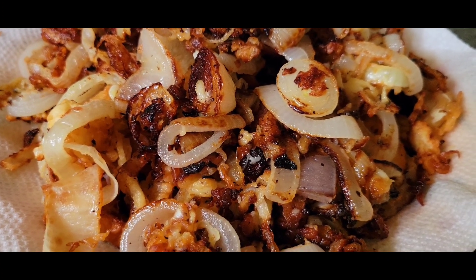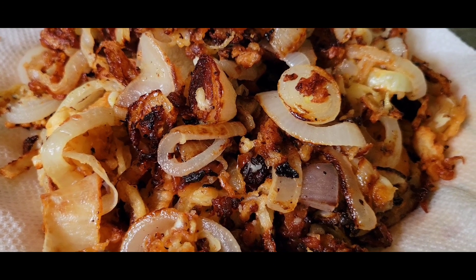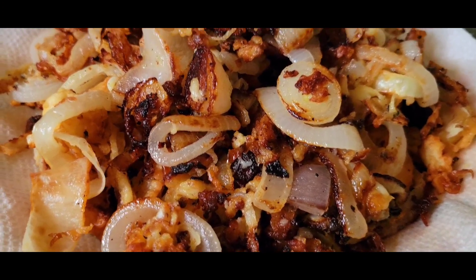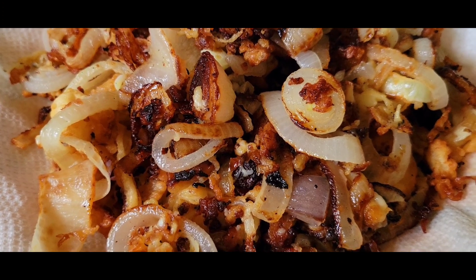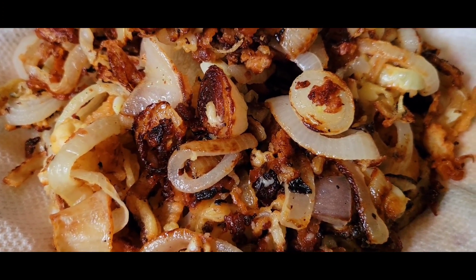These could go on burgers, grilled cheese, you name it. I will show you a couple things I'm gonna do with it, and next time I make these I'll do a slight variation, but overall they came out pretty good. Mashallah.